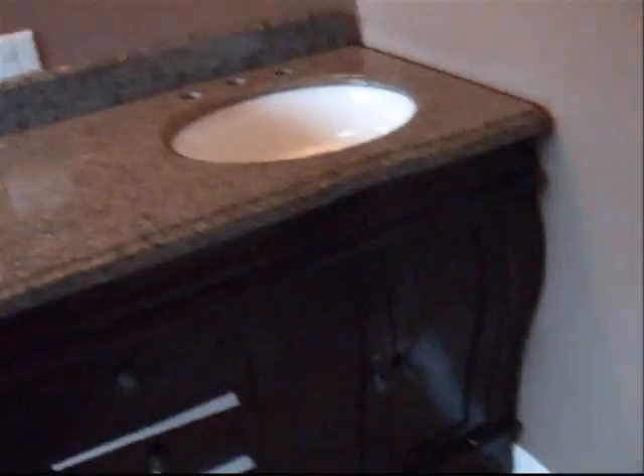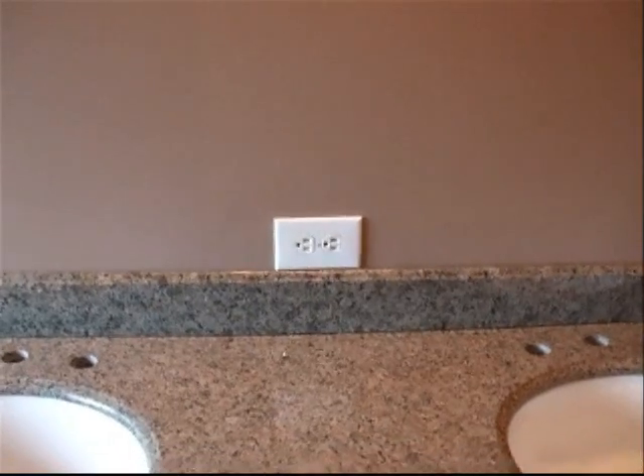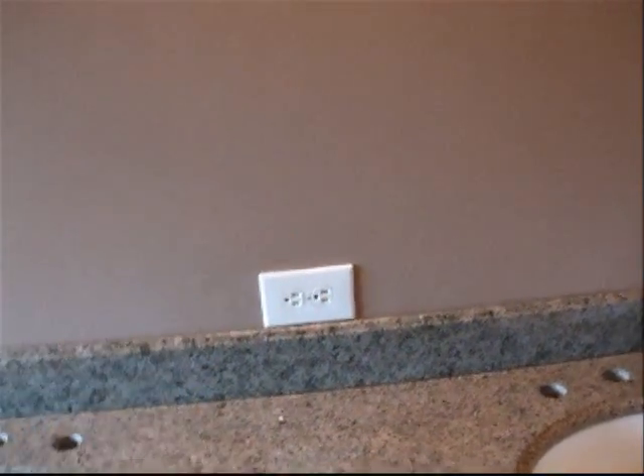There was a mirror here — we changed the light fixture, the mirror got taken off. There was an outlet inside the old vanity that I moved up to the wall there, so that will become encompassed in the mirror. There will be a mirror plate on there — the glass company will take care of that. My friend Ron did the wall painting. It was battleship gray and now it's brown.